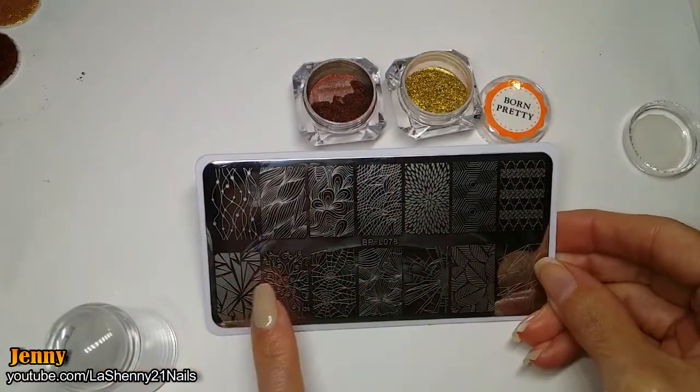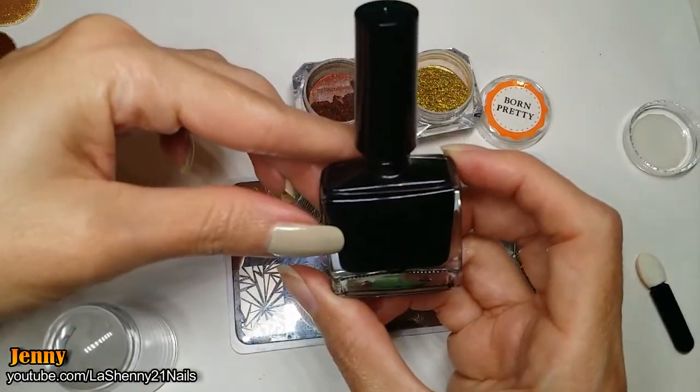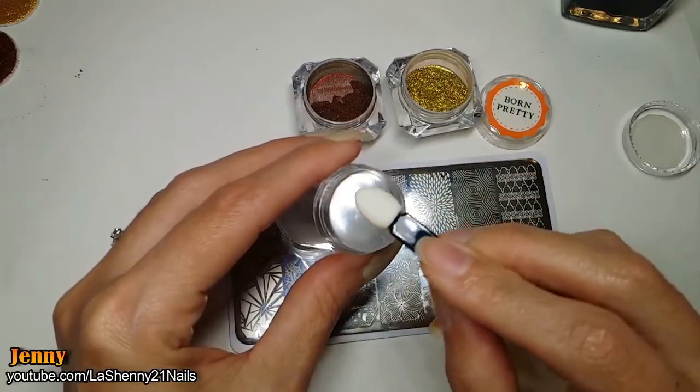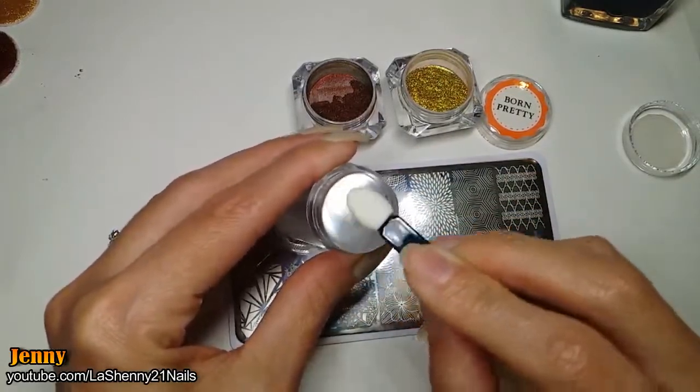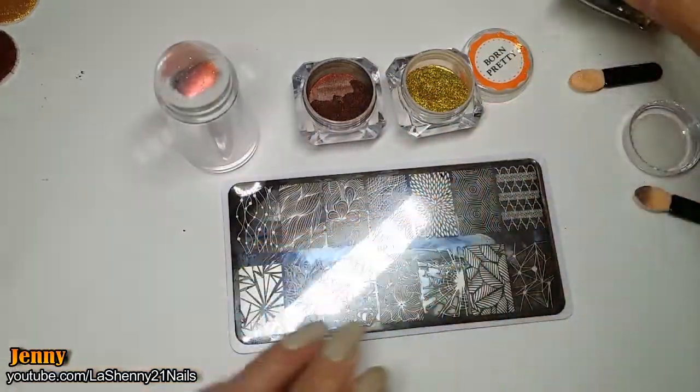I'll be stamping this image from the Born Pretty BPL 078 stamping plate with my black stamping polish. We start by applying the pigments directly onto the stamper head — first I do the gold and then the rose gold.